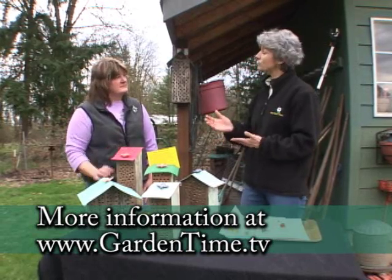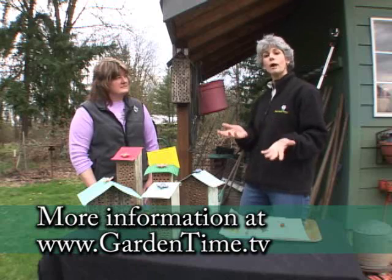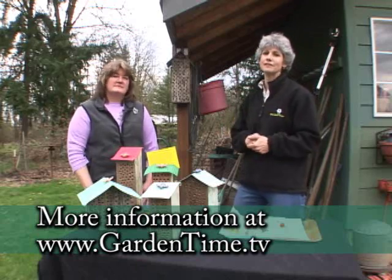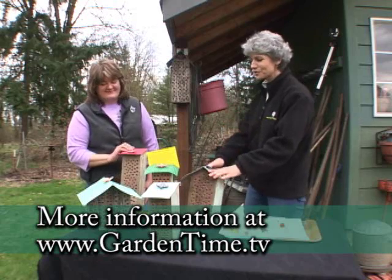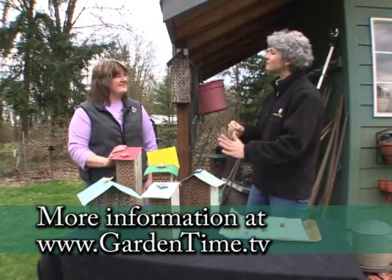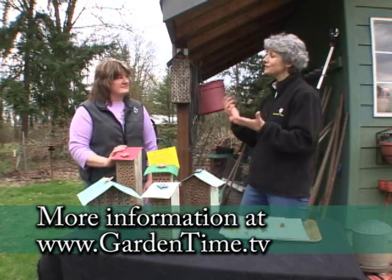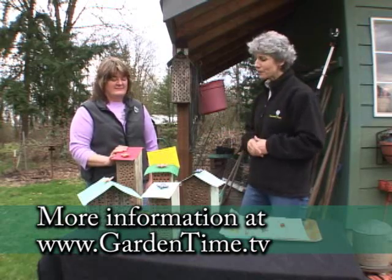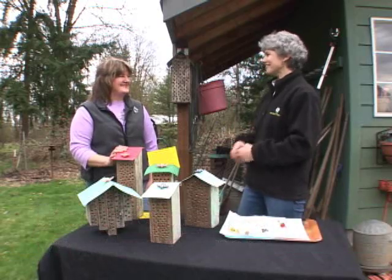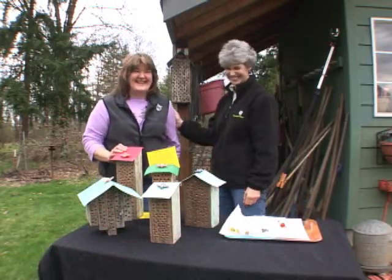So it's pretty easy to do. There's lots of information and there's going to be website information on Gardentime.tv. You go around to different events with your beautiful houses — they're so cute and colorful — and it just helps the population increase in your neighborhood and your area. So it's really good to go find one and put one up. Thank you so much and keep on beeing!